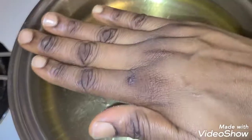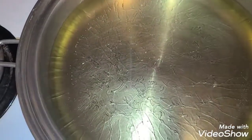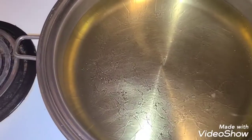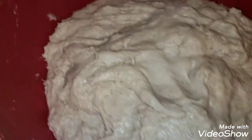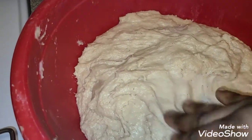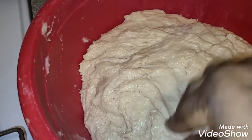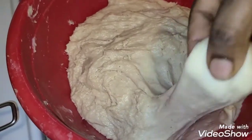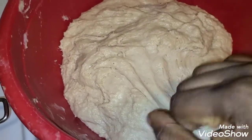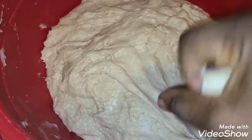Now set the dough aside for about 25 minutes before frying. My oil is hot and I'm good to go. Ensure you wash your hands well and wet them with water so the dough doesn't stick to your hand. If you don't want to use water, rub some oil on your palms before frying.